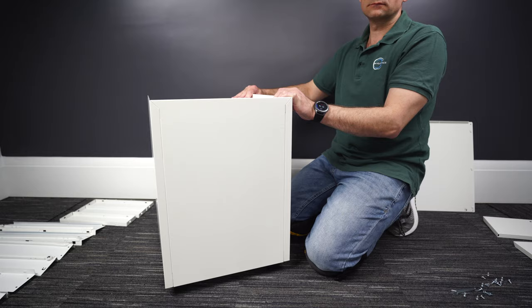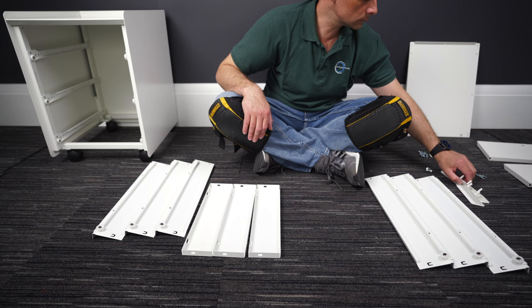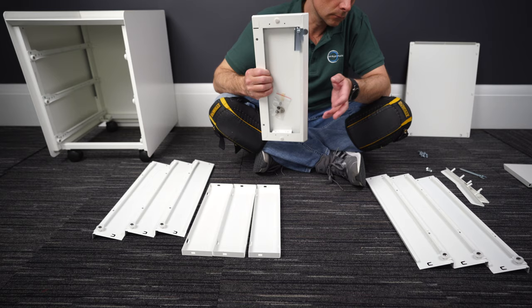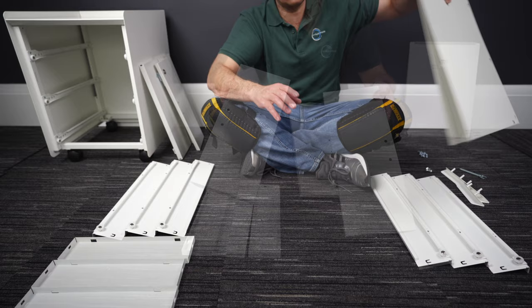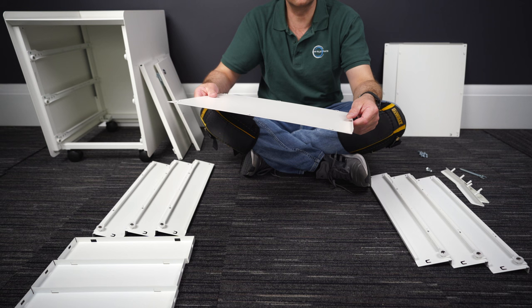Now we're gonna do the drawers. We're gonna have three left and three right drawer side panels, three back panels, door handles, a few screws, and three front panels — one with a lock and key on the inner side, and two plain ones. We also have three bottom panels. I'm gonna show you one drawer and all the rest is the same. Position the bottom panel exactly as I'm gonna do it here.